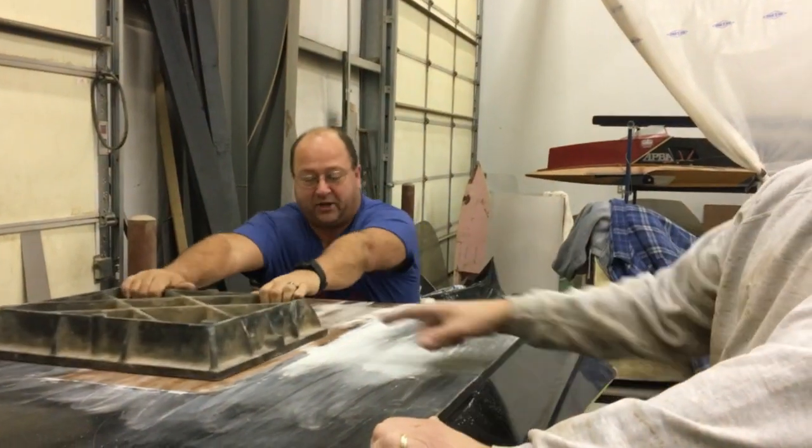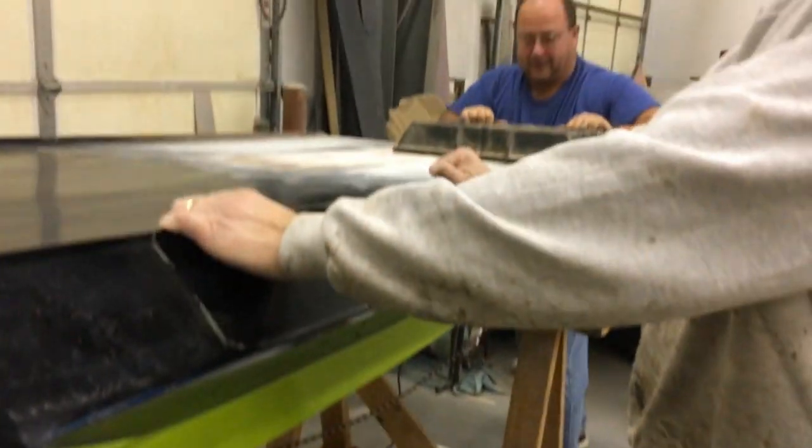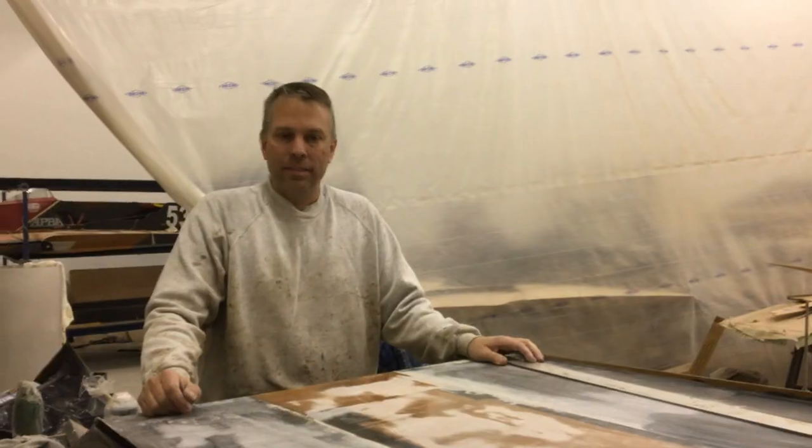One thing with the heavy grit and the heavy block is you really got to have sawhorses, and we usually put some weights on there. On this one you sometimes have to hold the boat or use your body to help it when you're pulling back toward you.